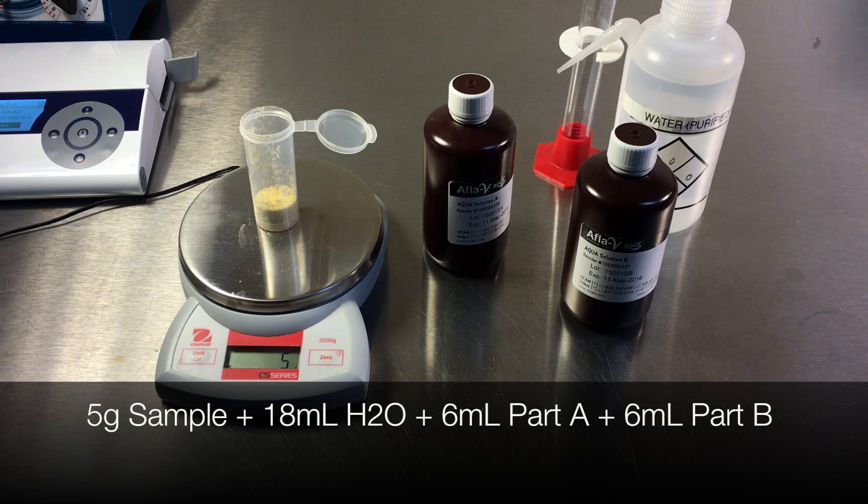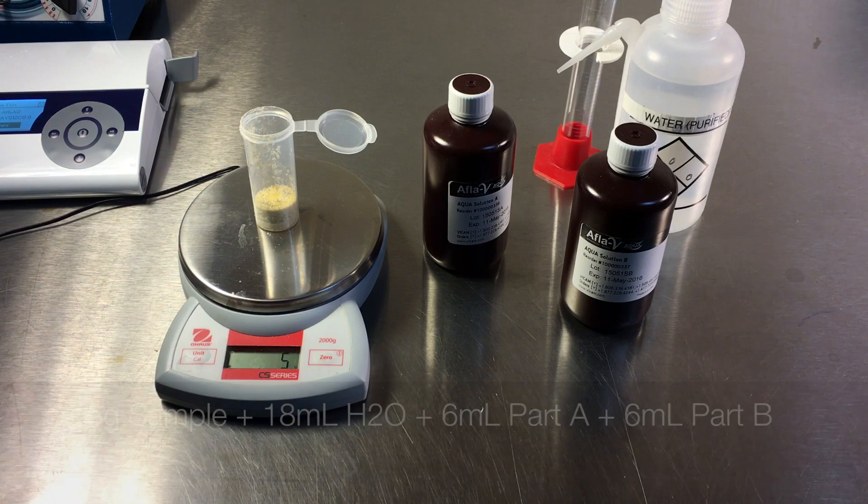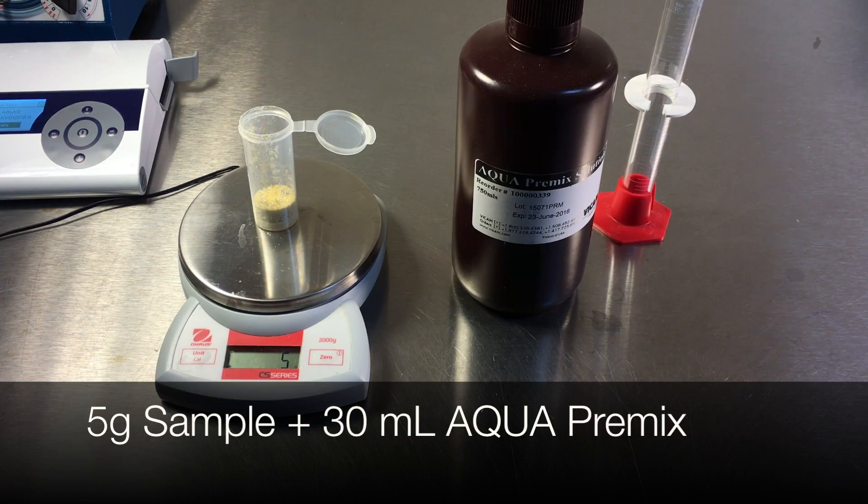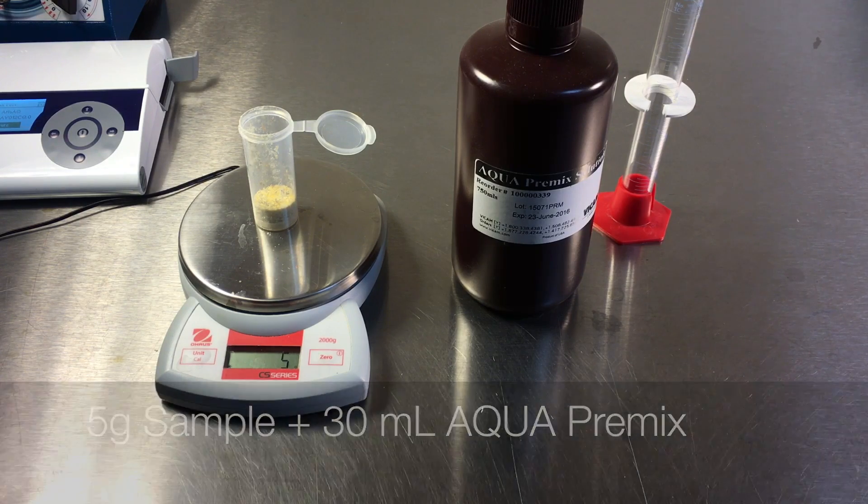Combine 5 grams of ground sample, 18 milliliters of purified water, 6 milliliters of aqua solution part A, and 6 milliliters of aqua solution part B. Alternatively, combine 5 grams of sample with 30 milliliters of aqua premix extraction solution.